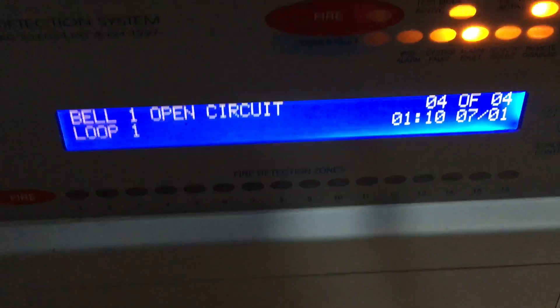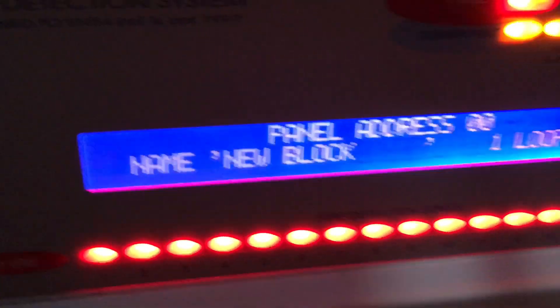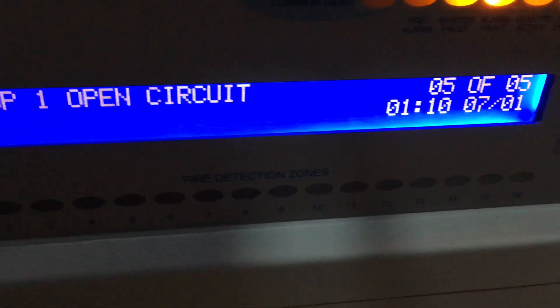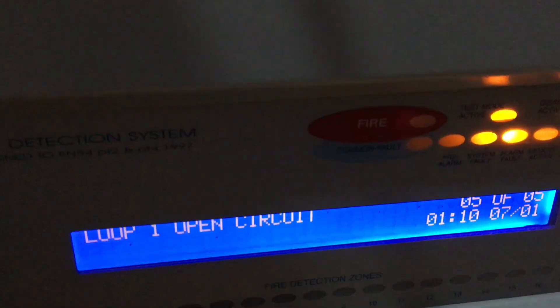There we go, the LEDs all come back on. If I reset this it shouldn't go off again if I've blown enough smoke at it. You can see it says 'New Block' there. If I reset again — there we go: 'New Block, panel address zero, one loop'. This panel actually has two loops, but I had a problem where the second board was playing up, so I disconnected it and told the panel it has one loop instead. If there's only one loop connected and the panel is programmed for two, it shows a fault.